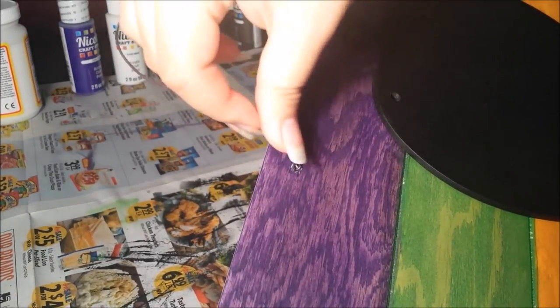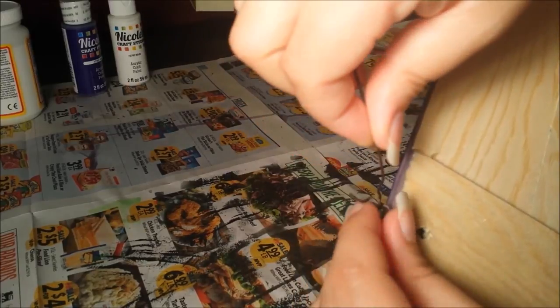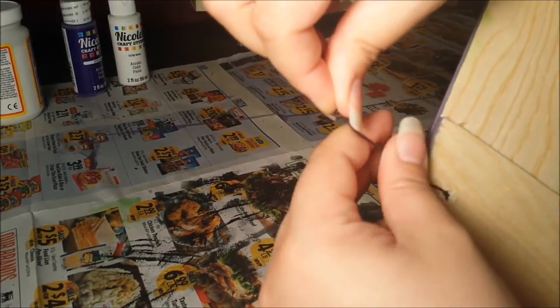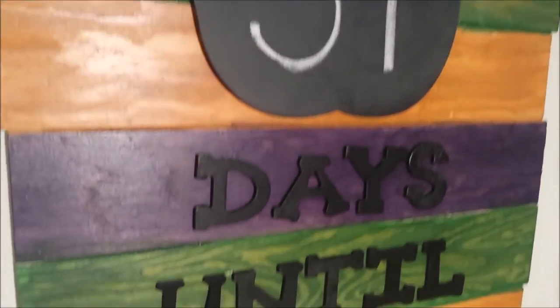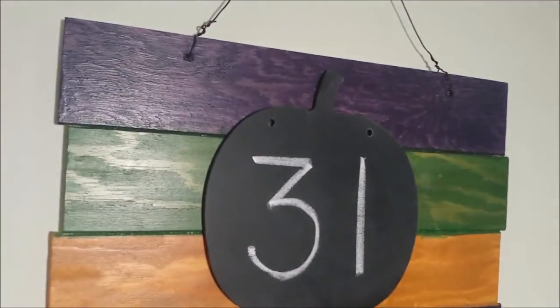Lastly, I fed the wire back into the holes and twisted them around into place until it was secure. And there you have it, folks — a complete Samhain project! This was really fun to put together. Just hang it up on the wall, break out the chalk, and start the countdown!